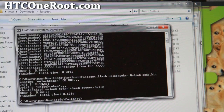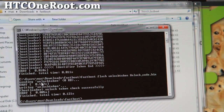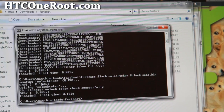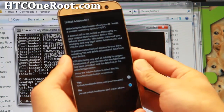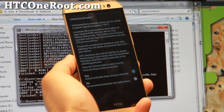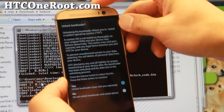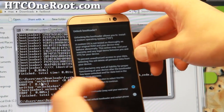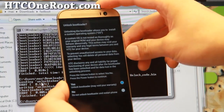Hit enter and it should say 'unlocktoken check successful'. Now go to your phone — you should get a prompt on screen. Use the volume button to select yes. Keep in mind this is going to erase everything on your phone. If you didn't back up yet, you can select no, back up everything, and start over.